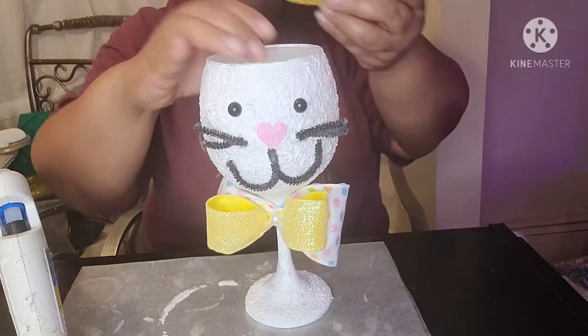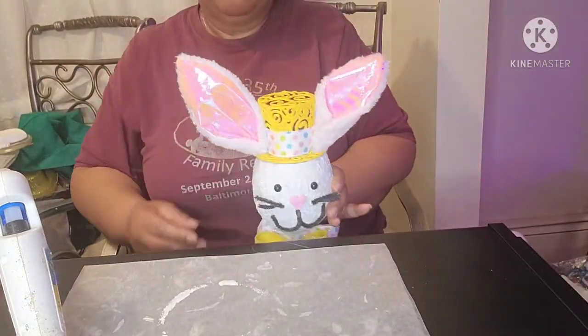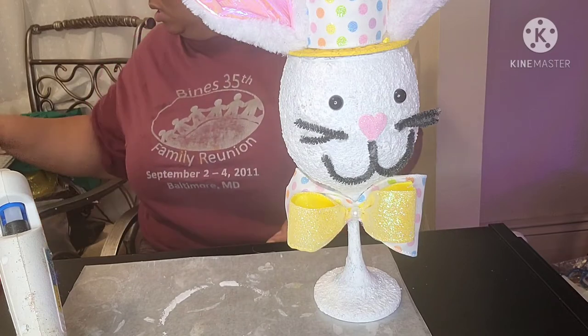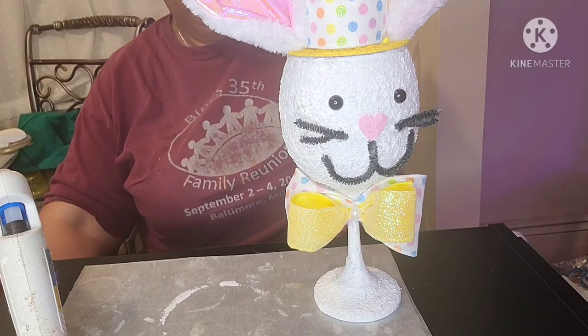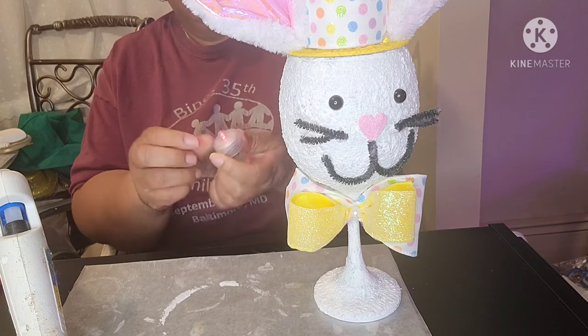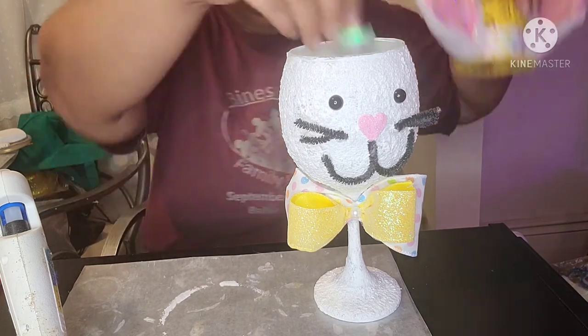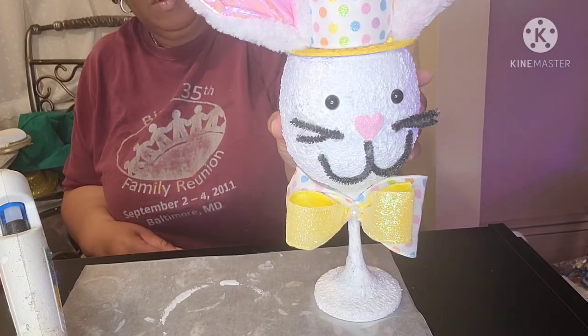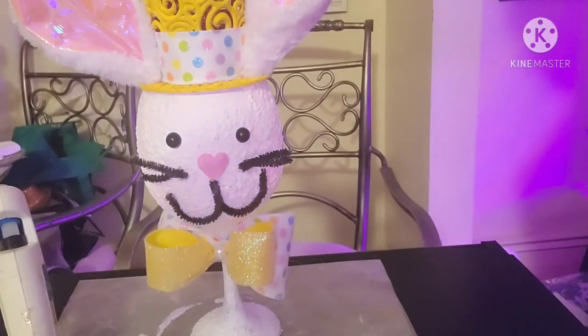Now to place the bunny's hat onto his head. Not too bad so far — is he looking Easter ready? To kick it up a notch, I'm adding a color-changing light. This was left over from my Lighted Santa project; I will leave a link to the video in my description area. I am truly loving the changing colors within the bunny's head.